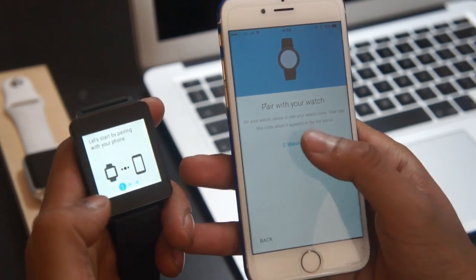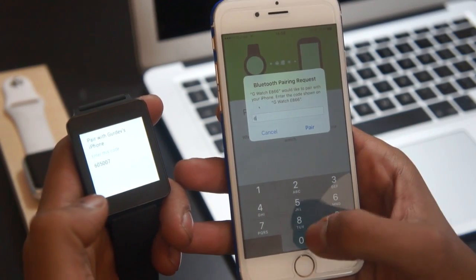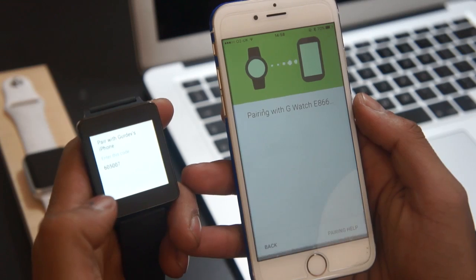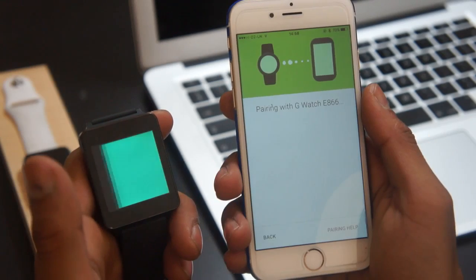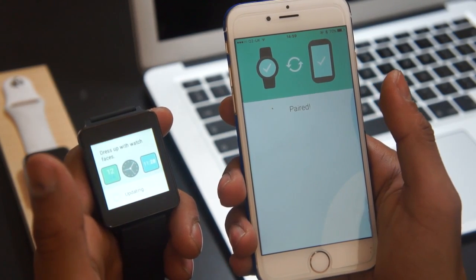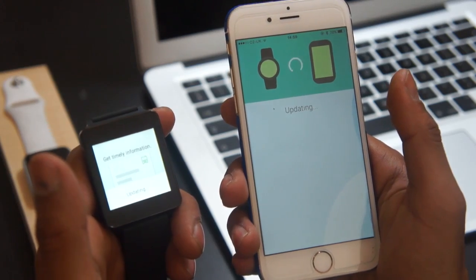Something to note: Google has said that the application will only work with future Android Wear devices. However, I am running the iOS 9 beta and it does work with my LG G Watch. Once the application has been downloaded, you will be able to connect your smartwatch after choosing your country and other setup procedures. The iPhone will ask you for a Bluetooth sync code while pairing your Android Wear watch, and soon after, the devices will both sync and update.